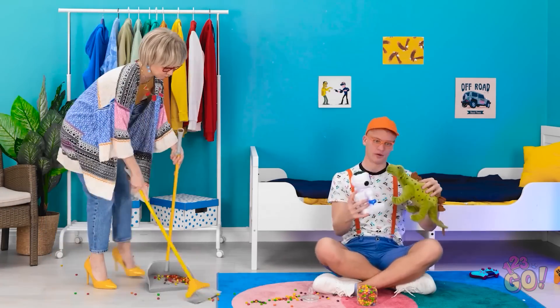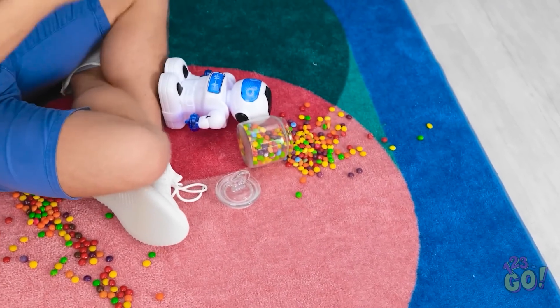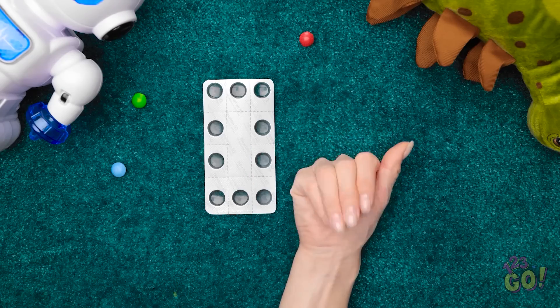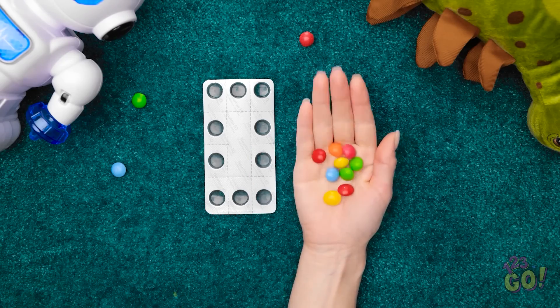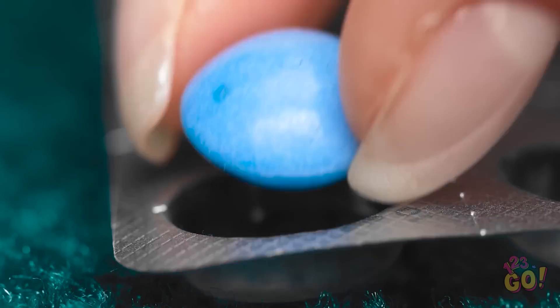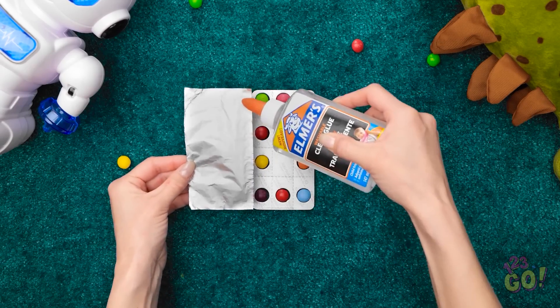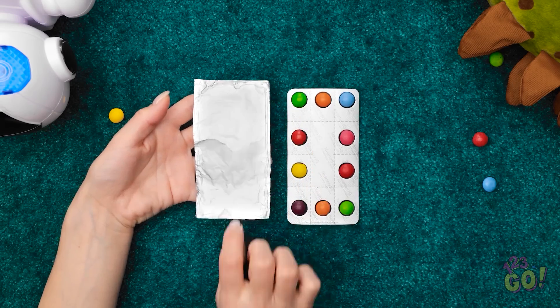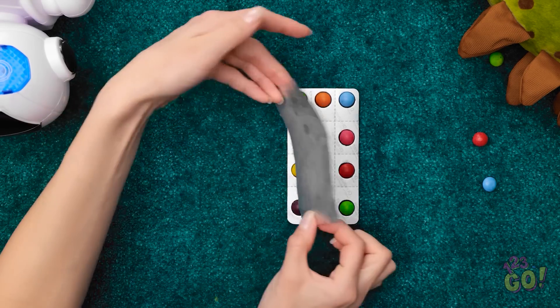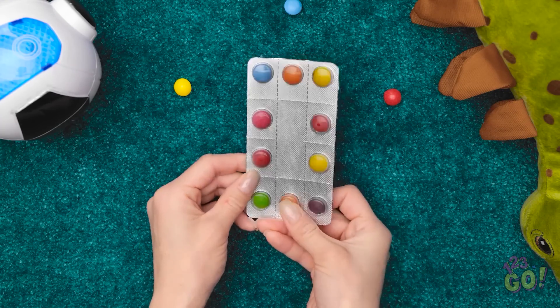Take that, dinosaur! Did you make all this mess? No, mommy. I found a candy! I'm never gonna clean all this up. Hold on — take a medicine packet and remove all the tablets, then fill it with pieces of candy. Take some foil and glue it over the packet, sealing it and pressing down the edges. There you have it — a homemade candy dispenser!